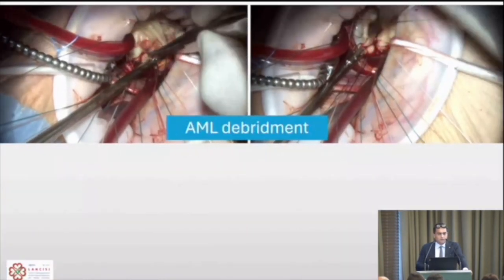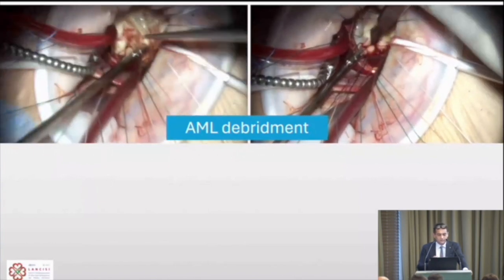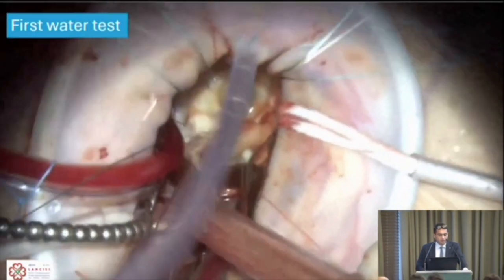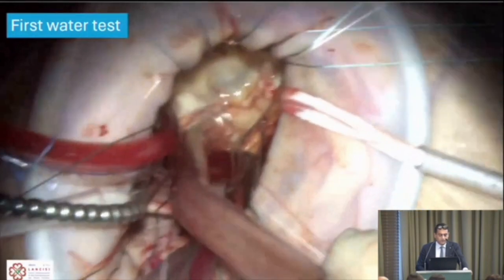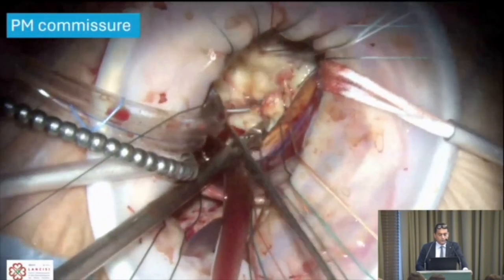We begin debridement of the valve, cleaning with forceps, knife, and scissors at the level of both the anterior and posterior mitral leaflets. Taking a second look, the valve is getting better and better, though we know there is a problem at the level of the posteromedial commissure.